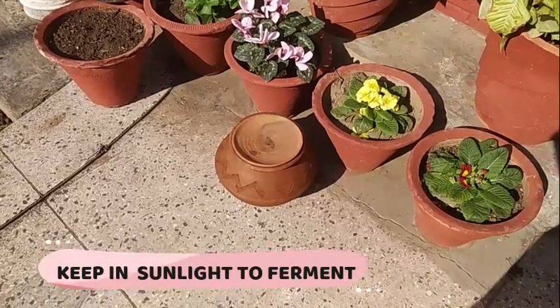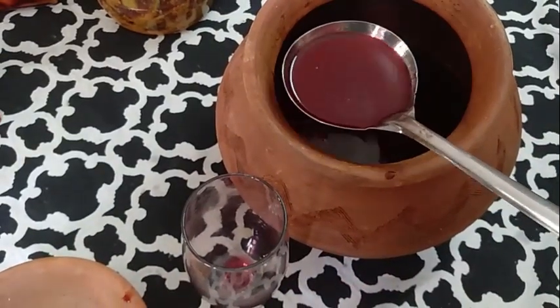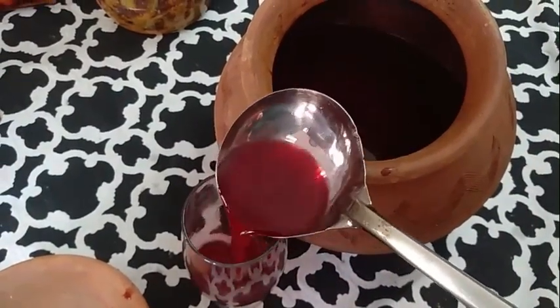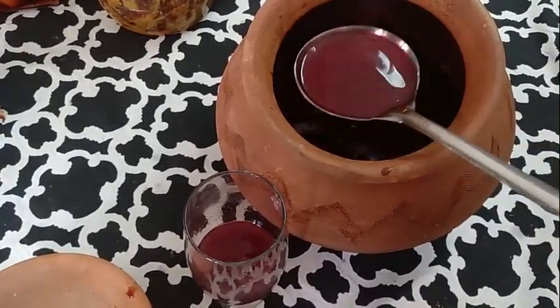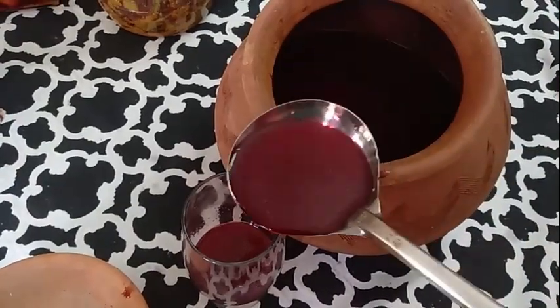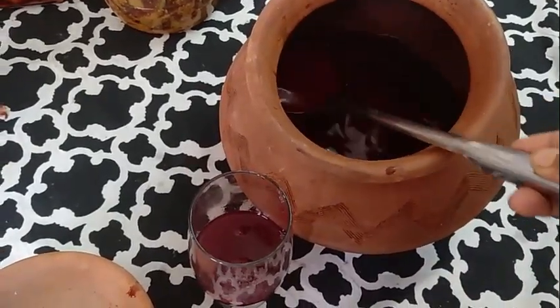Cover it up and let it cool. When it's cool enough, transfer it to a glass jar or an earthen pot. I have transferred it to an earthen pot because it gives a very distinctive flavor to the kanji. In winters, keep it out in the hot sun for three to four days. In summers it generally takes two days.